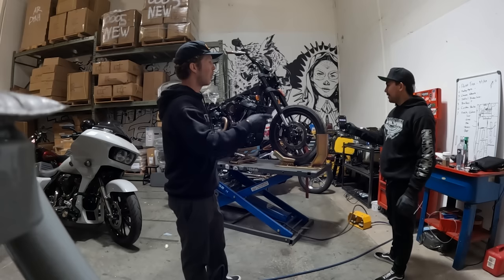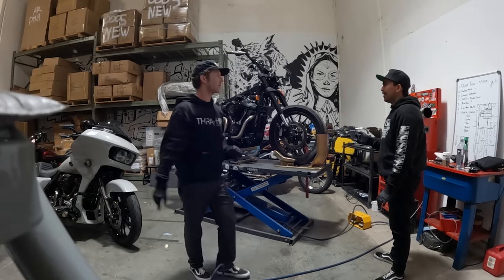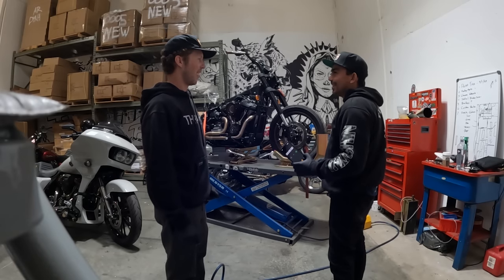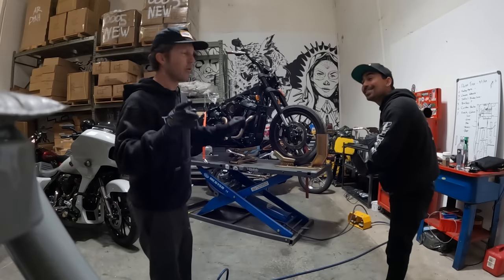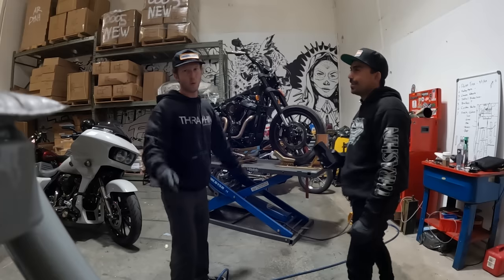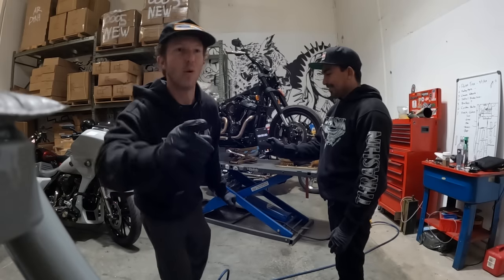How fast do you guys think we can do it? Front wheels, forks — I'm saying one hour. We get the wheels off, the forks off, and the trees off. Are we gonna haul ass? Yeah, like NASCAR. 40 minutes — both wheels, both forks, and the trees. He says 45 minutes. We get both wheels off and the trees off. All right, ready? Three, two, one, go!